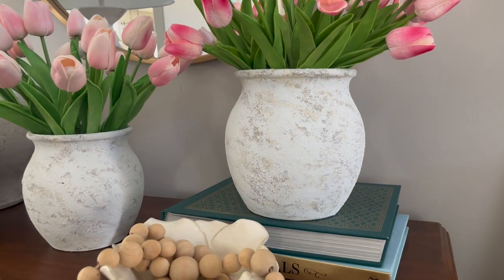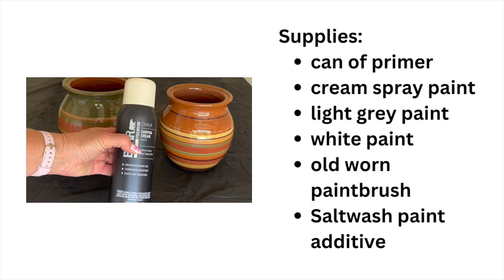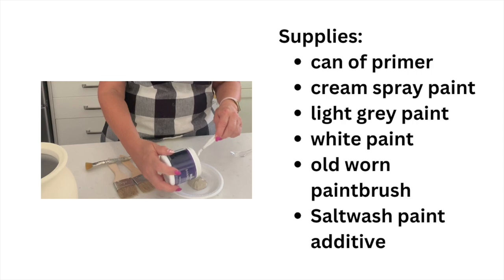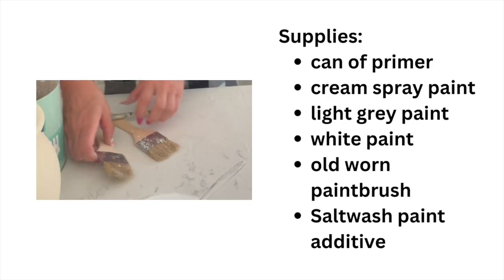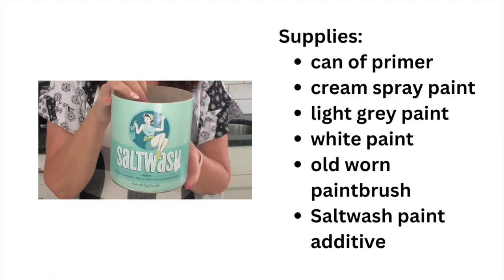To create this look you'll just need a few basic supplies: a can of primer, cream colored spray paint, a light gray paint, white paint, a chip brush or any old kind of worn paint brush, and salt wash paint additive.